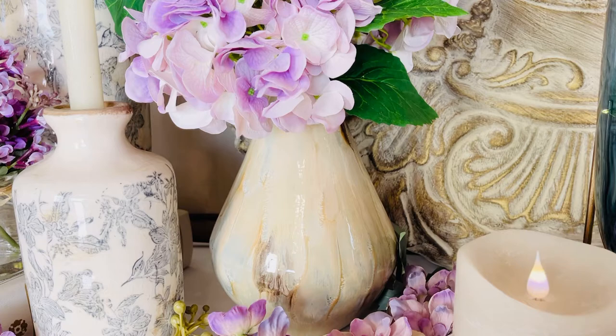A really unexpectedly beautiful, sophisticated, understated vase is always one of the best things to have in your home's wardrobe.